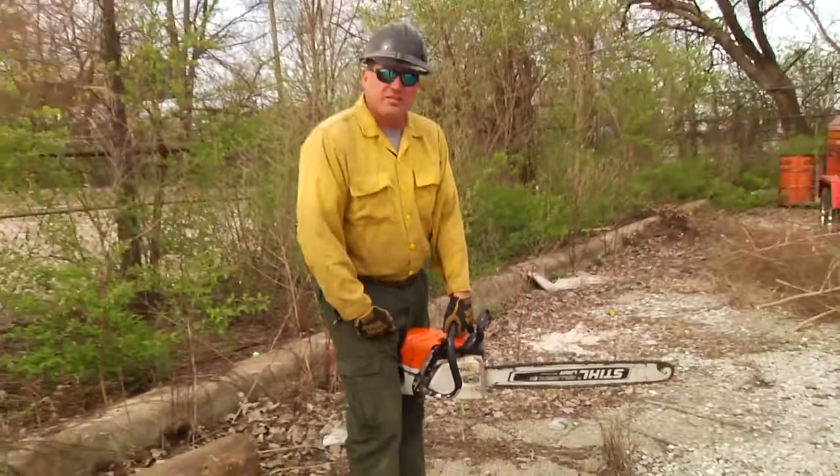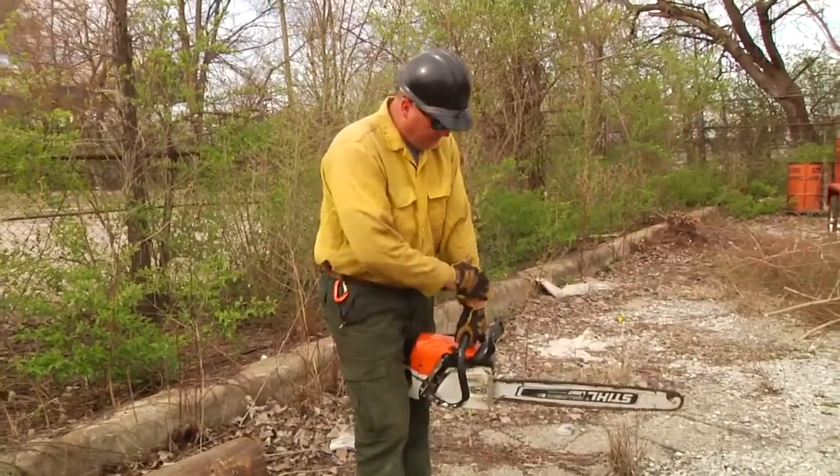Let me demonstrate the standing start for you. Again, maintain contact with the saw here and here.